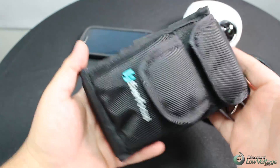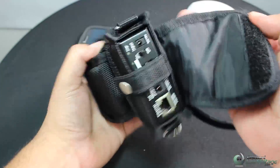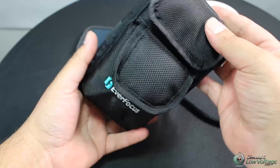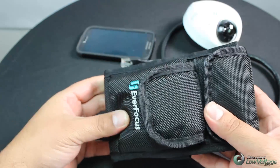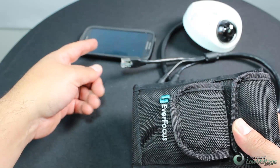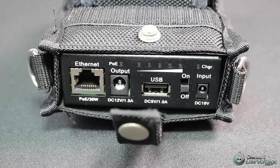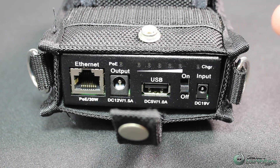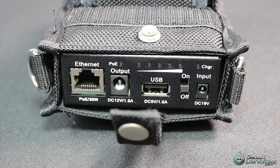Hey, what's going on guys? This is the new EverFocus Sidekick, and basically it's an installation aid for when you install your IP cameras. This will make it easy to install your cameras by connecting to your phone as the screen. It's equipped with an external Wi-Fi router with a built-in DHCP server, so that'll make installing your cameras a lot easier when you're up on the ladder.